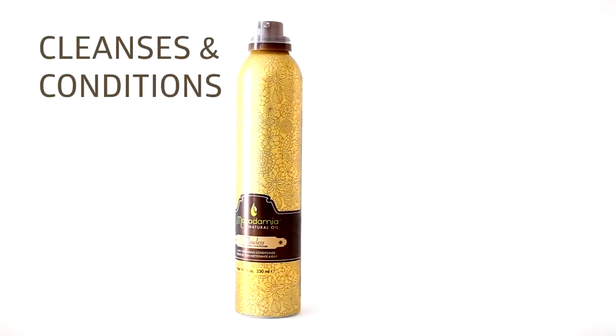For optimal results, rotate this cleansing conditioner with Macadamia's Rejuvenating Shampoo every second to third shampoo. Macadamia's Flawless cleanses and conditions, provides style control, and reduces blow-dry time, leaving hair smooth and shiny.